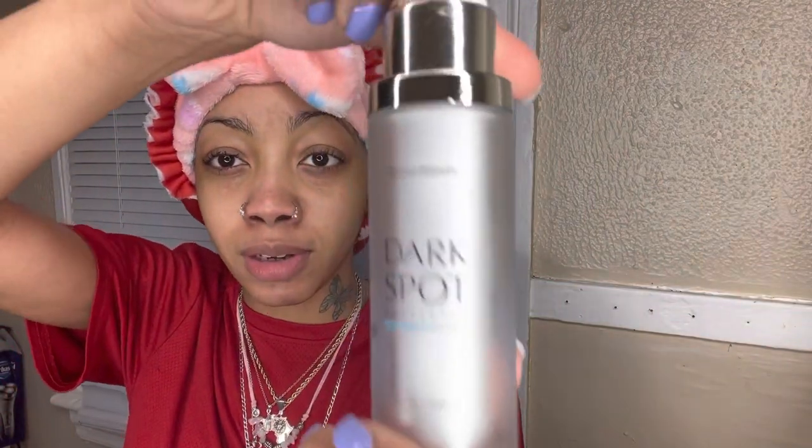I'm going in with this dark spot corrector. This is really old — I need to get a new one. I don't know about y'all, but I pick my face. So whatever bumps come on my face, I pick them, and they can leave dark spots. I'm a little too light to have dark spots all over my face, so this really helps — nobody even notices. I just go in and put this wherever the bumps appear or wherever I have the dark spots.